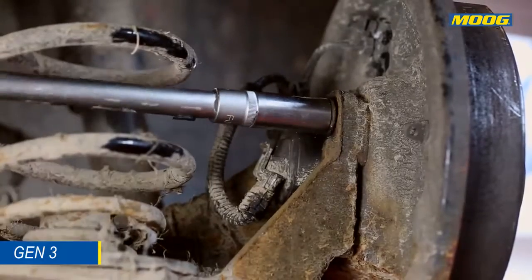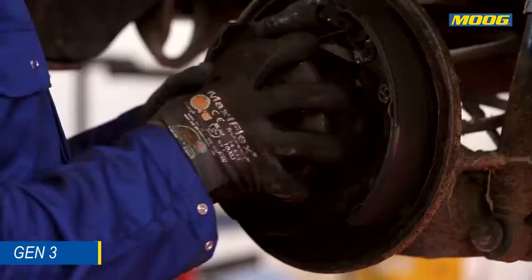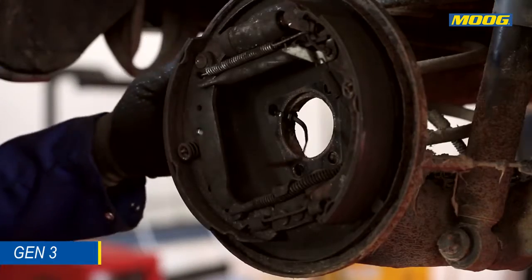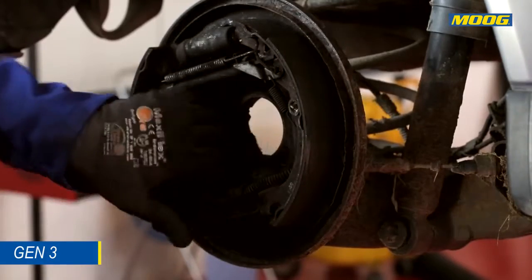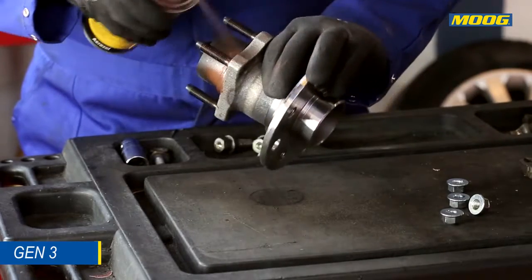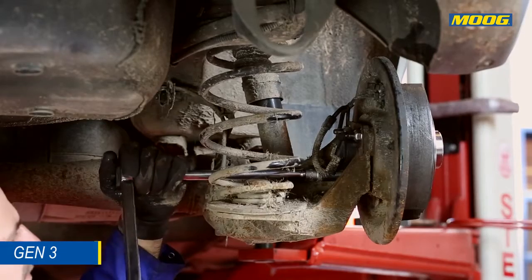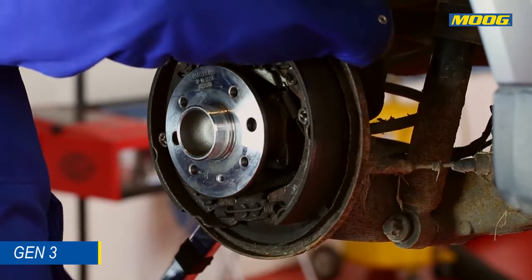Remove the bolts holding the hub bearing on the knuckle and then remove the hub. Clean the hub carrier thoroughly and make sure there is no dirt or rust left. Apply a layer of anti-fretting spray or paste to the contact surfaces of the bearing and the hub carrier. Tighten the replacement nuts supplied in the Moog box according to the car manufacturer's recommendations by using a torque wrench.